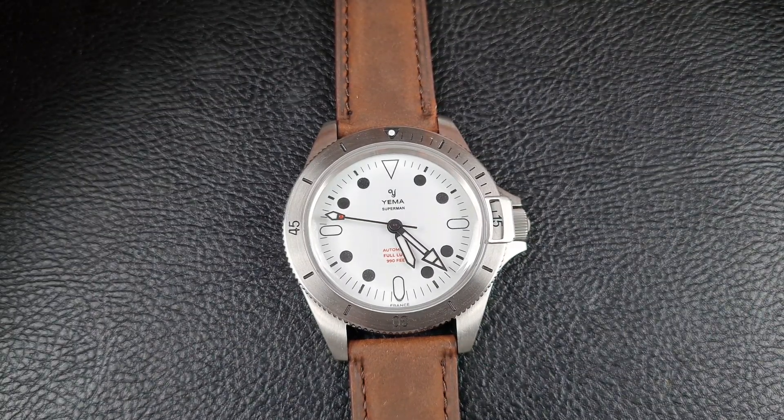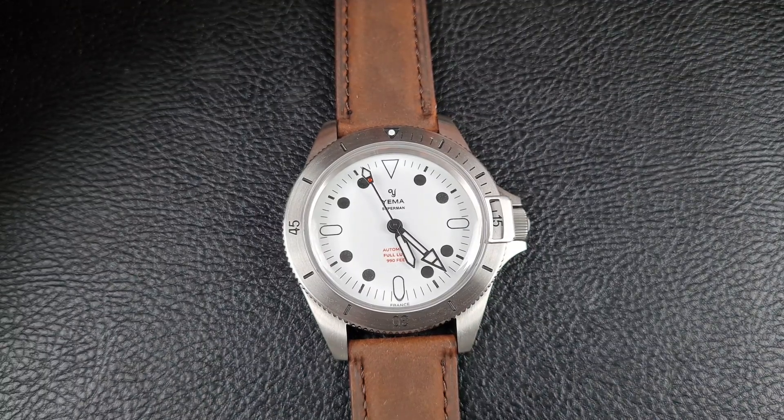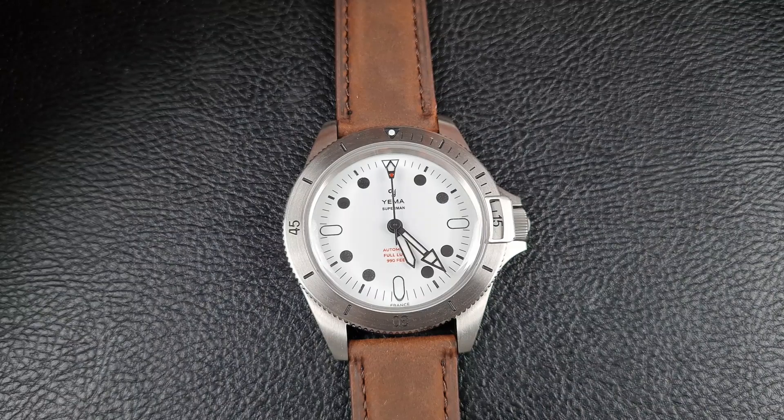The watch is around 800 to 900 pounds. If you want to check it out please see the link in the description — it is limited edition and I believe they've got around 30 left, so if you really do like this design go ahead and check it out. That's it for me today, thanks for watching and I'll see you on the next video.